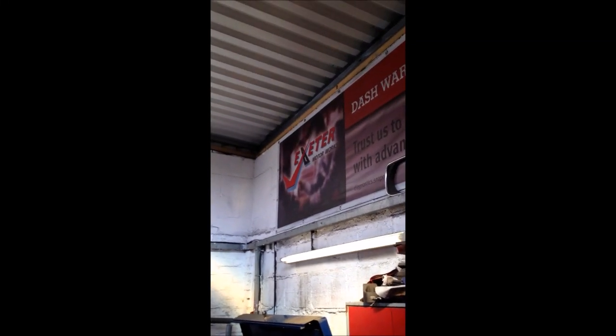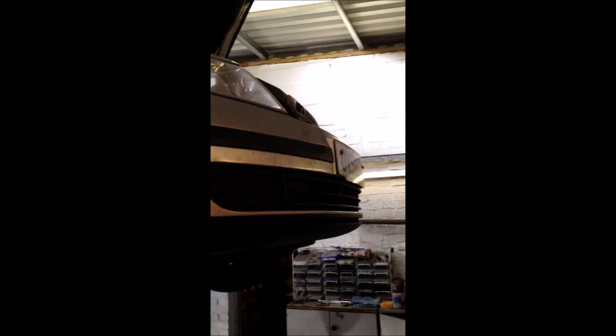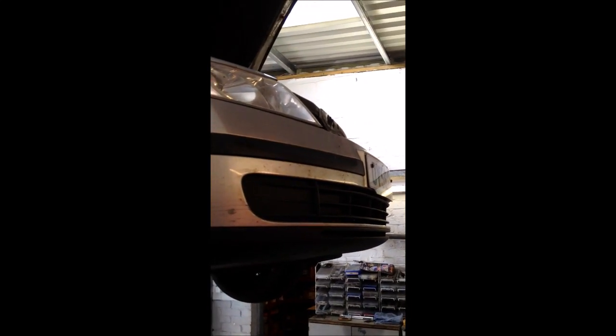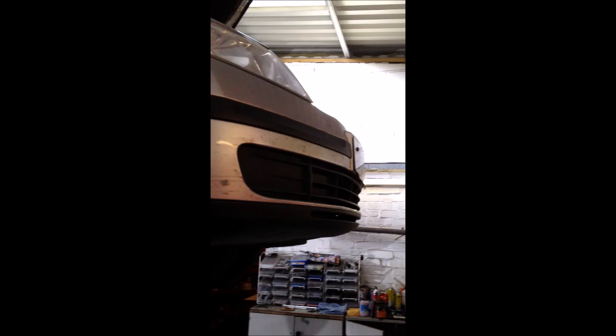Hi, it's Dave Exeter of Motorworks. Today we've got a Skoda Octavia 1.9 TDI PD engine in with overboost and underboost on the turbo. We've put a MIDI vac onto the actuating solenoid, drawn a vacuum, and this control lever was moving ever so slightly — probably getting that much movement.